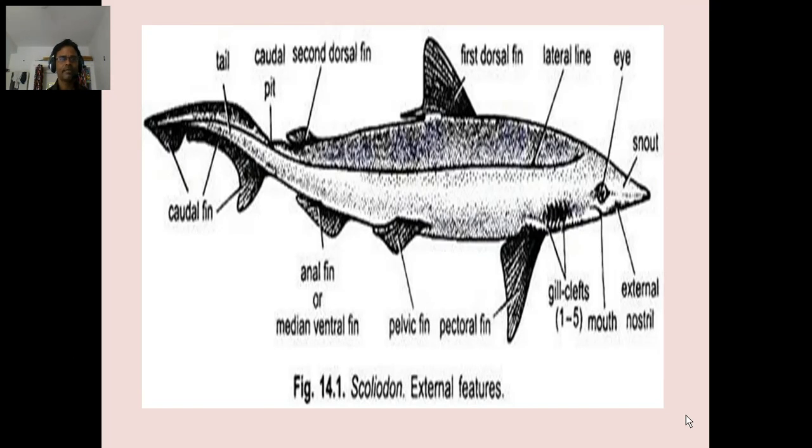Scolidon external features include: external snout, eyes, lateral lines, fins, dorsal fins, medial ventral fins, caudal fins, paired lateral caudal fins.